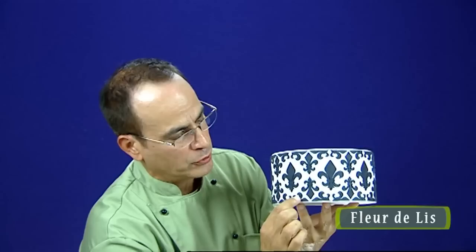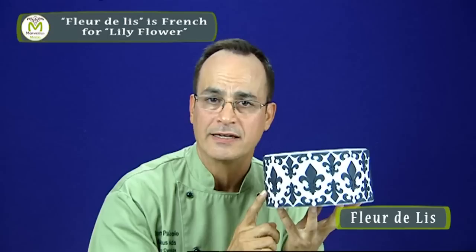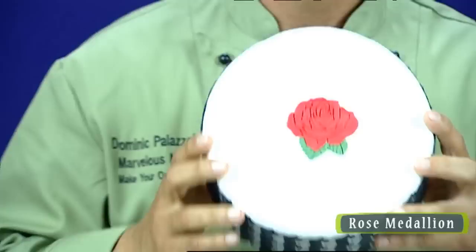This is our fleur-de-lis masterpiece. These are half fleur-de-lis that frame a big beautiful fleur-de-lis in the middle. Fleur-de-lis are great for almost any occasion, and they're great for man cakes too.